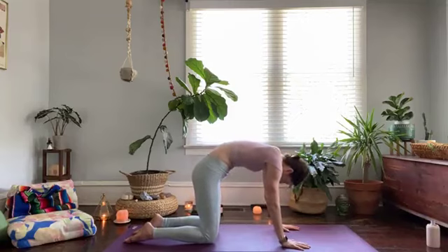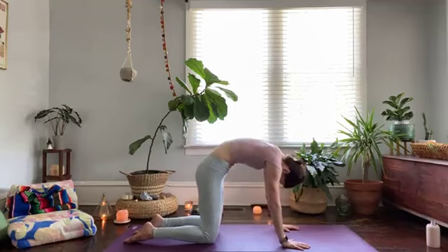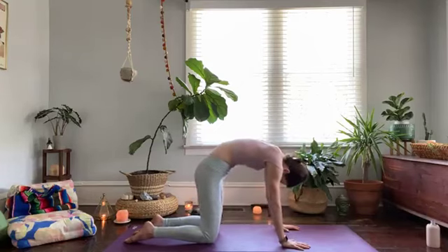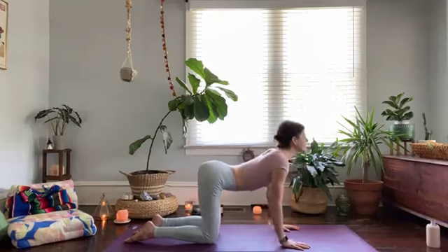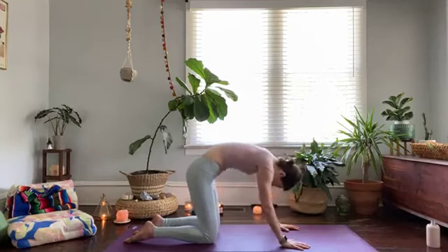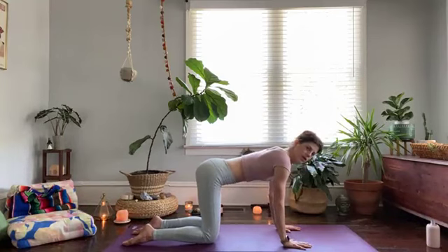Let's move at a slightly quicker pace — inhale, exhale — still matching movement with breath in cat and cow, just moving a little bit quicker, maintaining the energy we've built with our bastrika breath. Two more rounds — up and exhale, lift up, cat pose, and tabletop. Settling that energy, feeling it reverberating through your body, maybe even radiating down into your palms and shins.